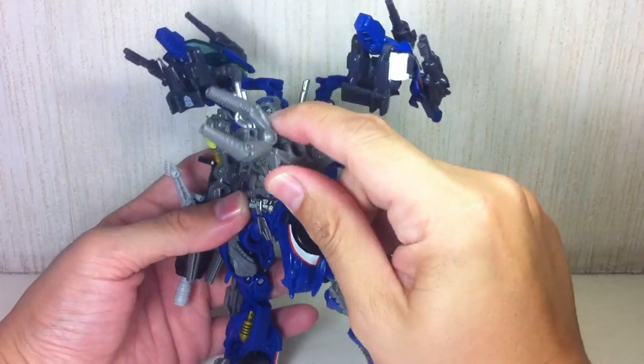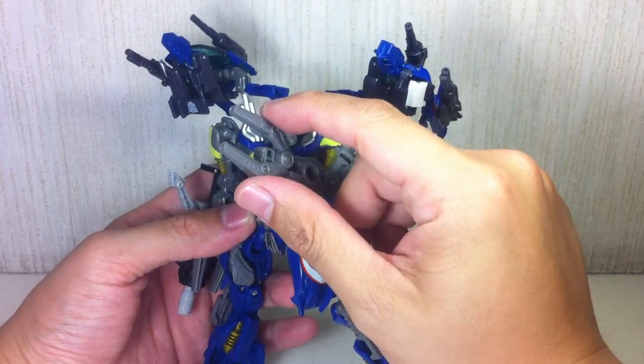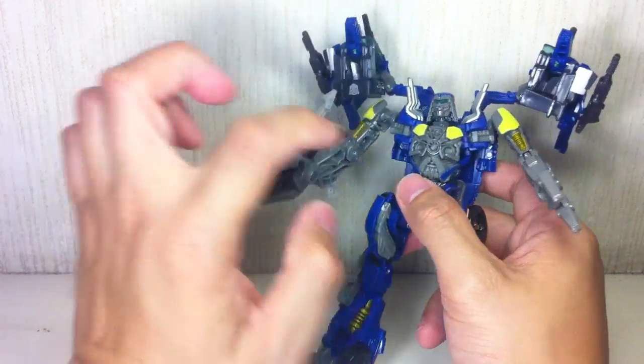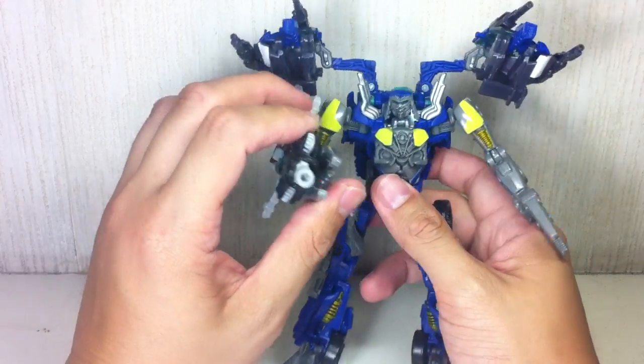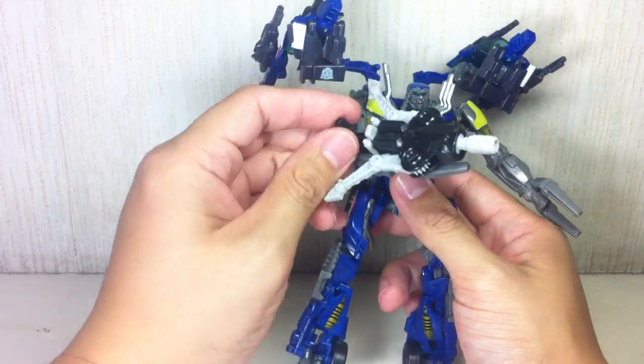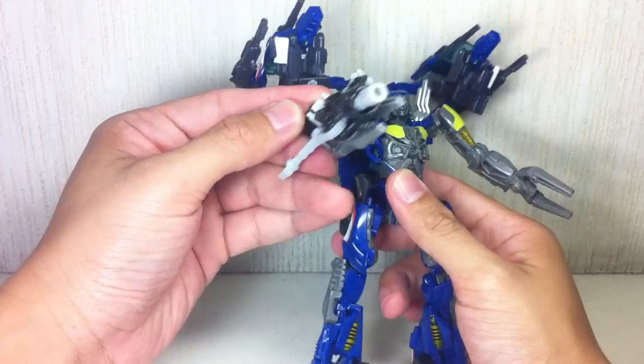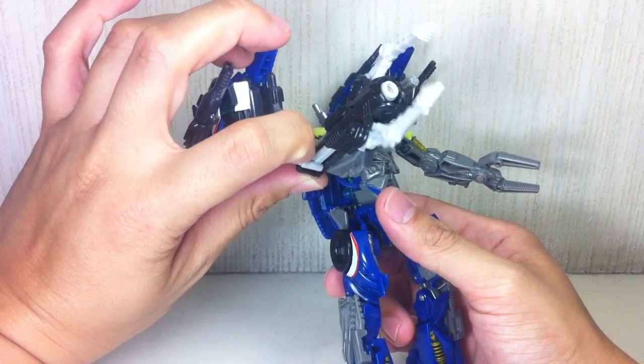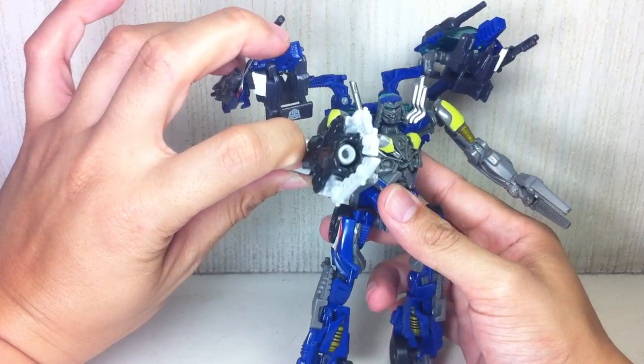Looks like one of those arms that are on an assembly line. That's pretty cool. On top of that, if these two grips or vice grips or robotic arms weren't enough, his Mech Tech weapon actually transforms into a claw — a vice grip claw. That's pretty cool.